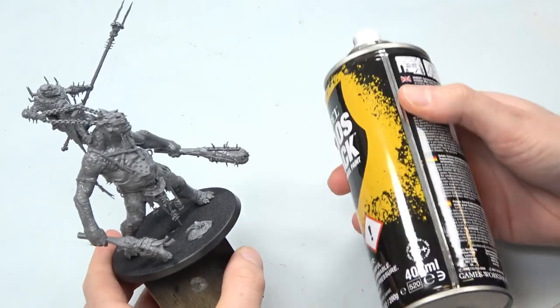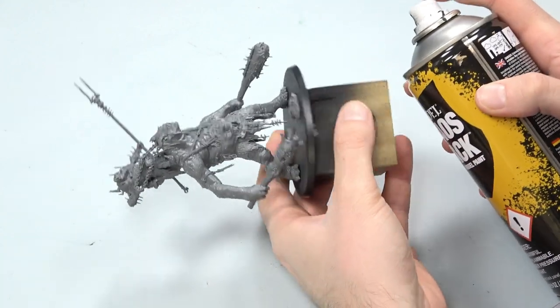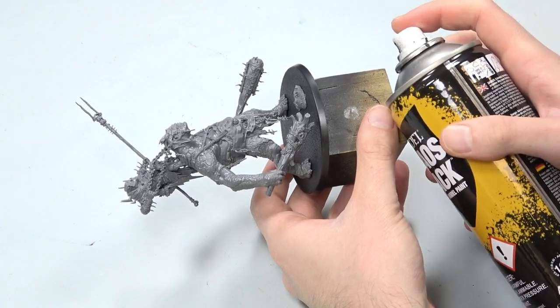Then shake the can well. Well means well — not as I'm doing in this video. Do it well, so you can see that you know how to shake it.